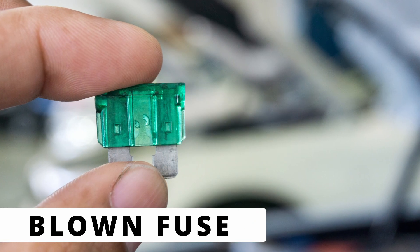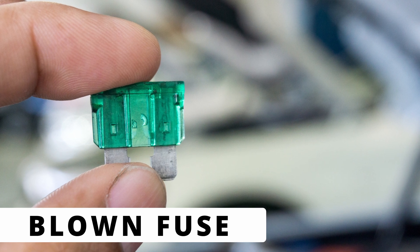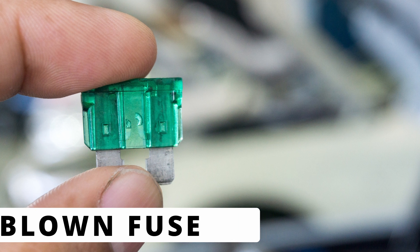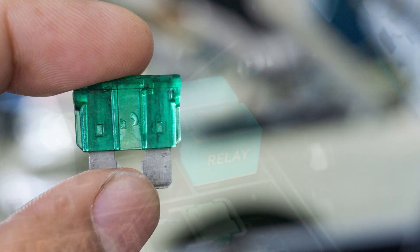The third cause could be a blown fuse that supplies power to the oxygen sensor heater circuit. If the fuse is blown, the heater won't get power at all. It's a quick and easy thing to check before replacing any parts.